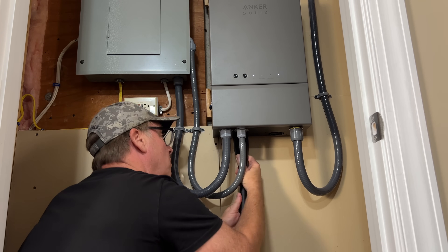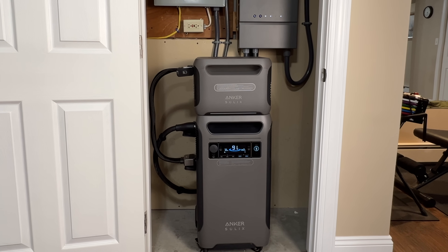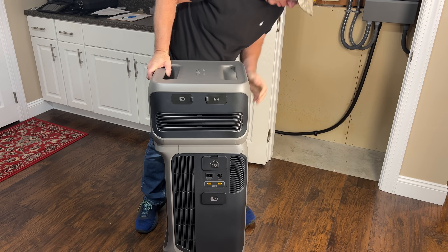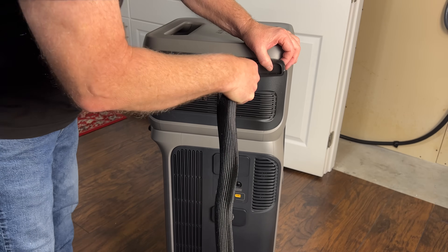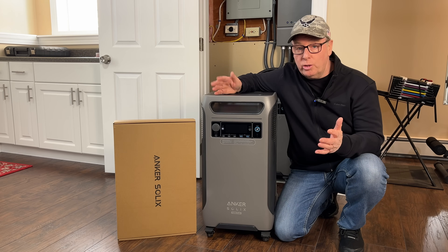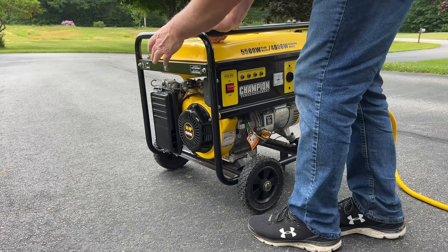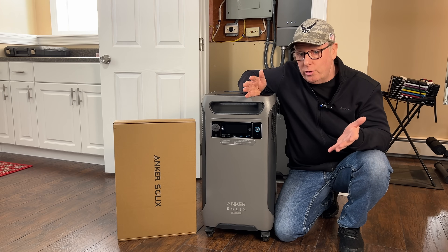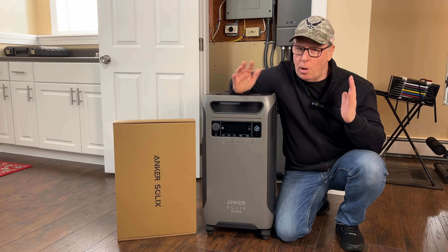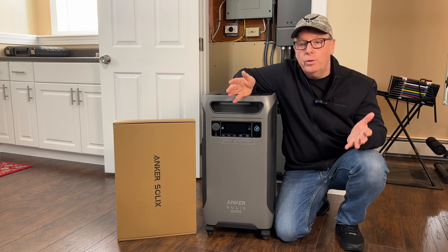I installed the Anker Solix F3800 and the home power panel last August and then in November I added an expansion battery. I'll link those videos at the end of this one. This system has been rock-solid and with the expansion battery lasts between 14 and 24 hours during an outage depending on how well we conserve. I was planning to recharge the battery of the F3800 with my portable gas generator but I found out that wasn't going to be possible without buying an inverter generator or charging with a charge converter connected to the solar inputs. But both solutions were limited either by the charge wattage or the ability to charge and run loads at the same time.